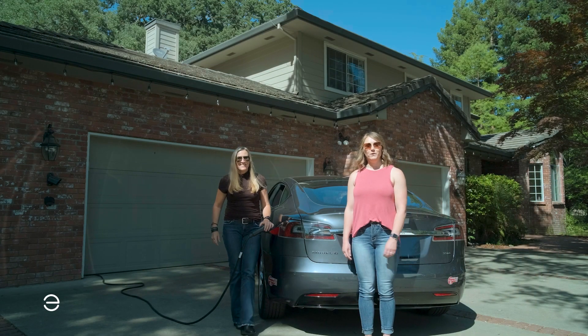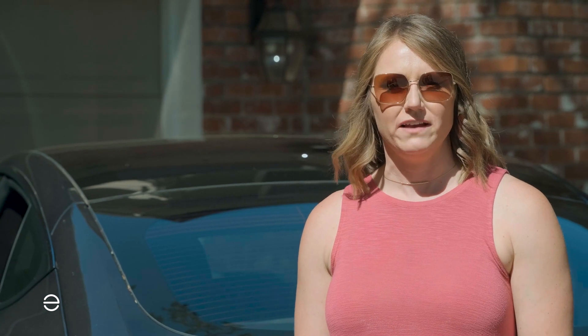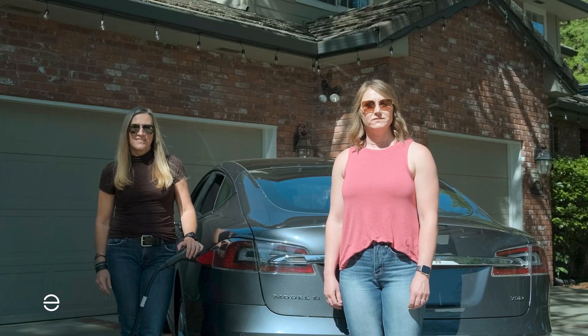Hi, we're both with Enphase Energy, and today we're here with another series of frequently asked questions. This one is focused on EV charging.